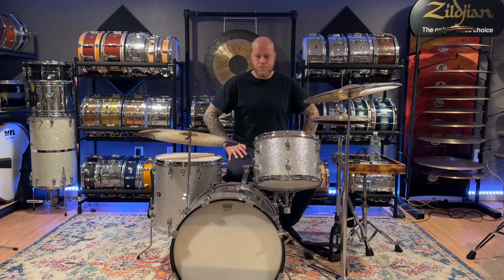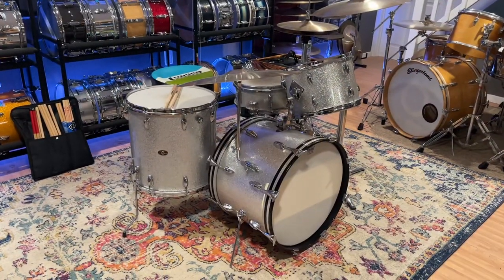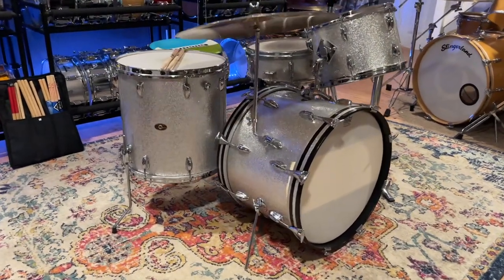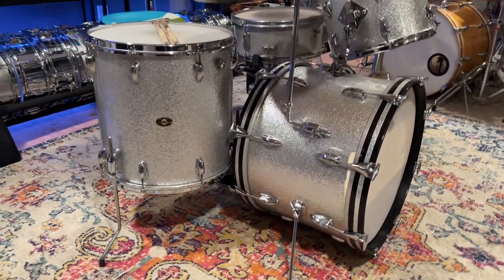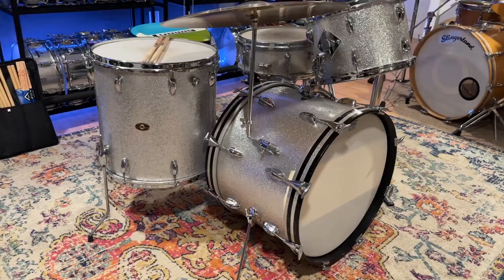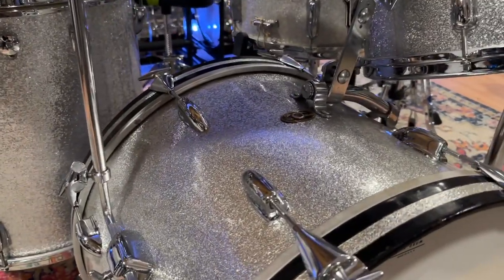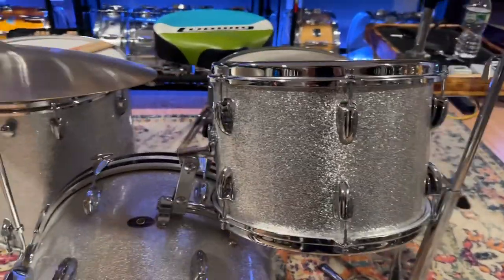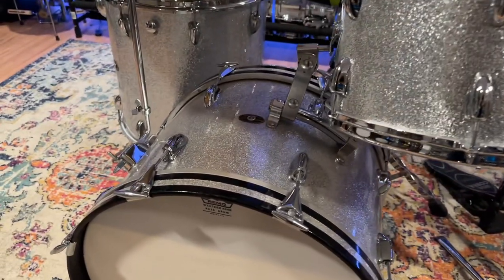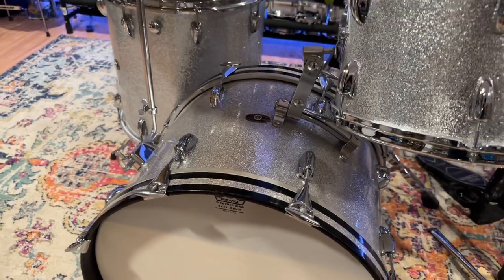I'll get you guys up close so you can take a look. As you can see, the floor tom matches perfectly — if I didn't say anything, most people wouldn't even know. The original set was in just such good shape: no scratches or scuffs or anything like that at all. All the chrome and wrap just needed a really good cleaning. Even the hoops were in good shape. As I said in a previous video, I re-glued the inlays and that's about all I did to them.